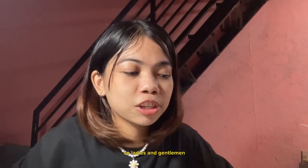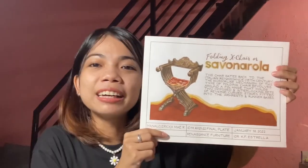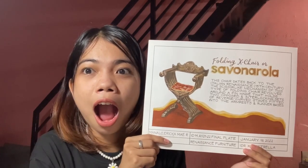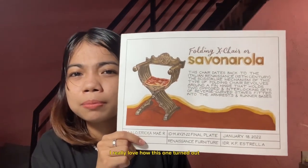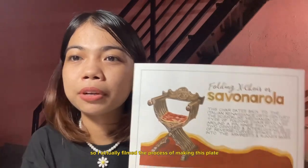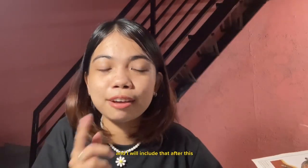Ladies and gentlemen, I proudly present to you this plate — it's a folding exterior, or Savonarola, from the Renaissance period. I really love how this one turned out because of the colors that I used and how I rendered it. I actually filmed the process of making this plate and I will include that after this.